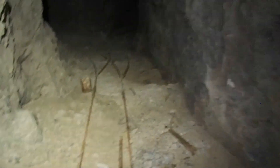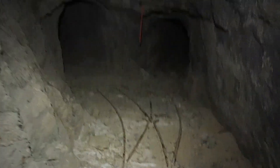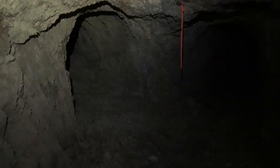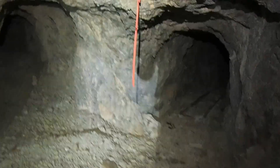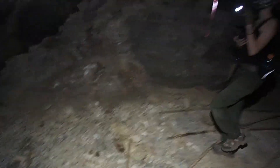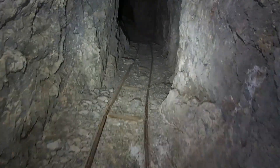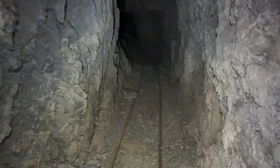We just took a left off that main drift on the 300 level and it stinks really, really bad. Oh my god — worse than grandpa's basement. It's really stale. There's really, really rotten air in here. Pretty, pretty bad. Stinks in here, huh? Very tall ceiling in here.